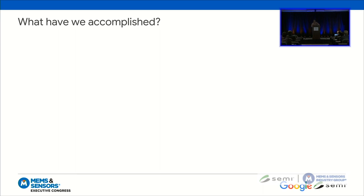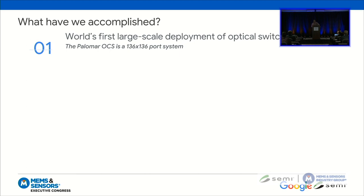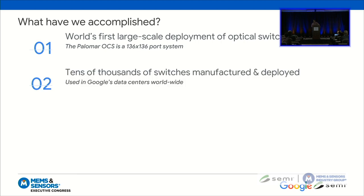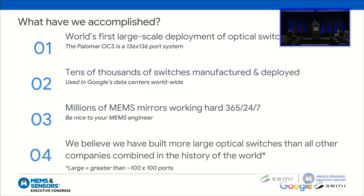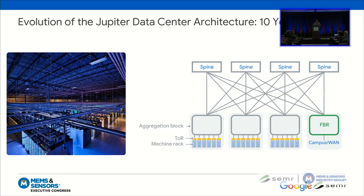We made it in-house. Every single component in this was designed or defined by Google engineers. Since we're in San Diego, our namesake was actually the Palomar Observatory — we had team members who loved telescopes. As a fun trivia fact, you could place about 25 million of our individual MEMS mirrors on top of that very large reflector. As Urs described, we have produced the world's first large-scale deployment of optical switches. We have tens of thousands of switches that have been manufactured, used in all Google data centers worldwide right now. That means millions of MEMS mirrors working hard every single moment of every single day. We believe we have built more large optical switches than all other companies combined in the history of the world. As far as I'm aware, we are the OCS industry right now.